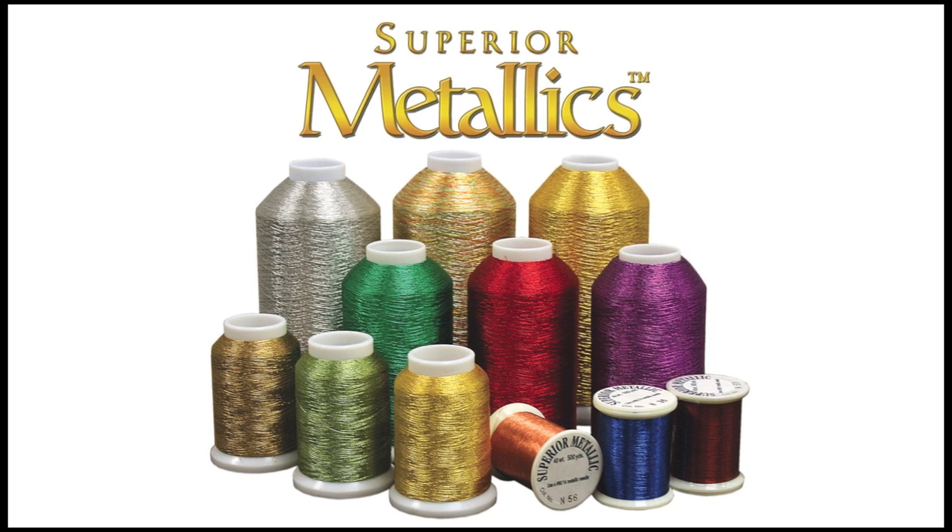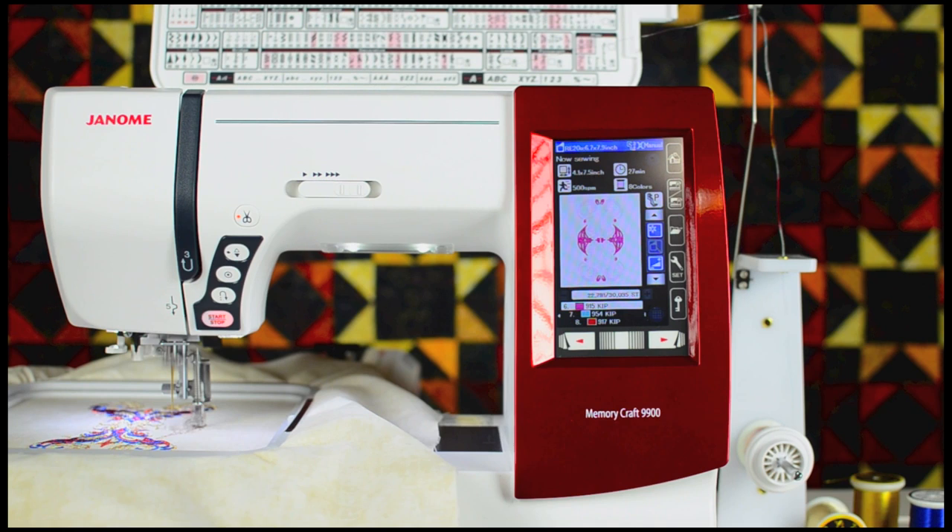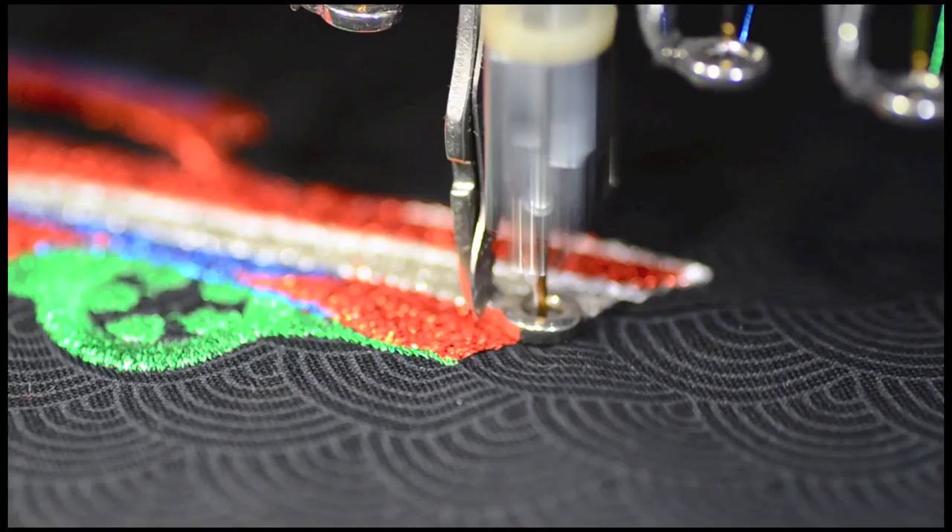Metallic thread is a gorgeous thread to use for embroidery. In another video, we've shown how good metallic thread looks when embroidered on a home machine. In this video, we're showing you how to embroider with metallics on a commercial machine. We'll be using a Baby Lock Enterprise for this particular embroidery design.